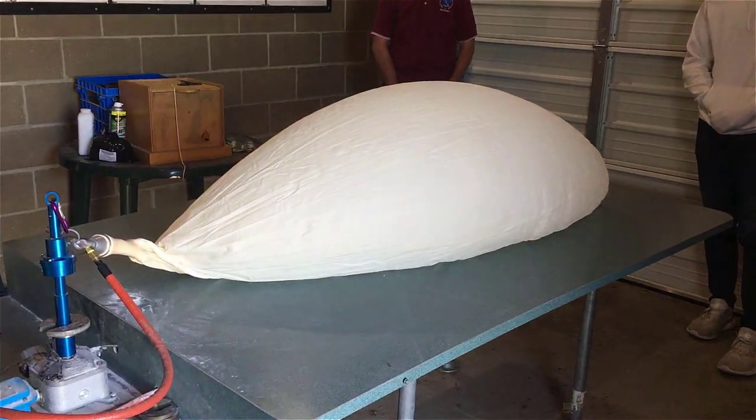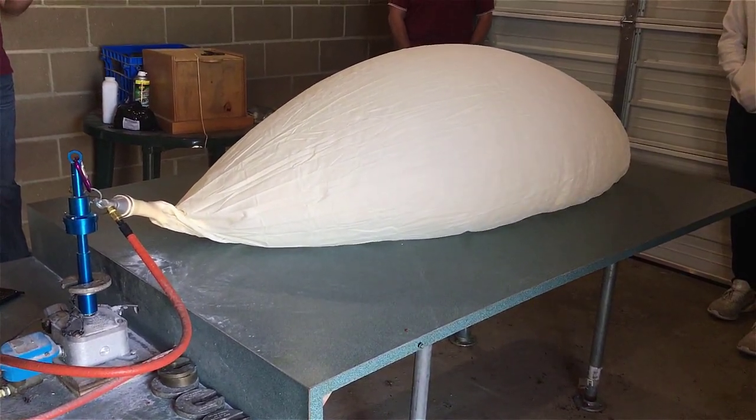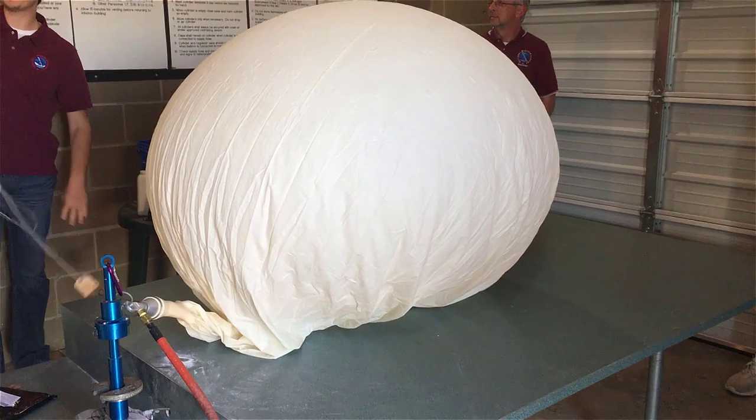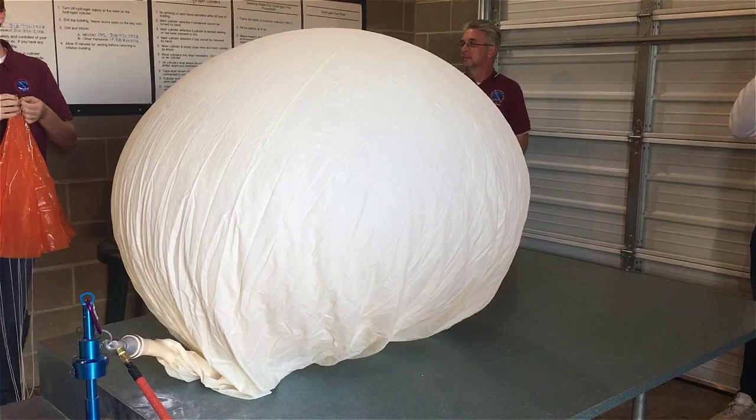It takes about 1,500 grams of hydrogen to lift the balloon off the post, and they want it to get to the 400 millibar altitude level to make it an official flight. The balloon is biodegradable, and you can see it inflating here.